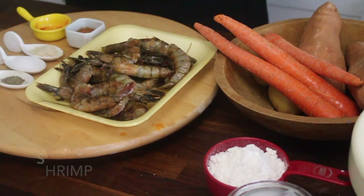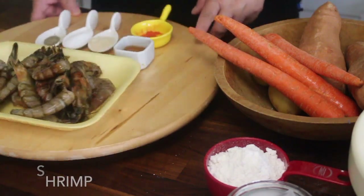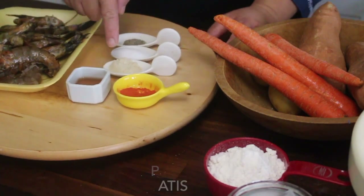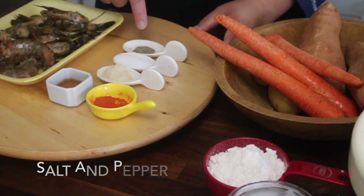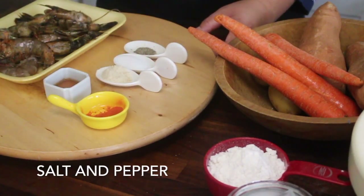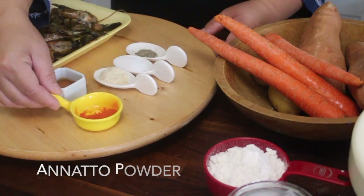For our ingredients, I'm using shrimp or the prawns. And then for seasoning, I also need fish sauce, but you could also use hondashi. And then salt and pepper, of course. And then to mimic the real color of ukoy back home, I'm using annatto powder.